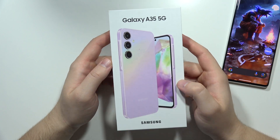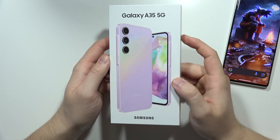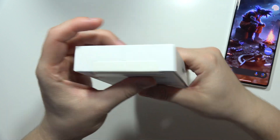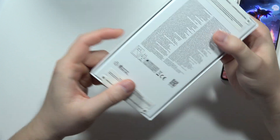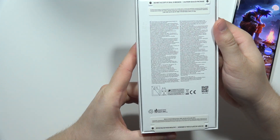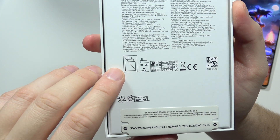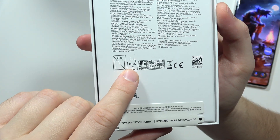Let me show you a quick unboxing of the Samsung Galaxy A35 5G. First, let's take a look at the box for some interesting information. Nothing at the bottom either. We got the information that this comes without the charger, and the recommended charger is actually 10 to 25 watts.